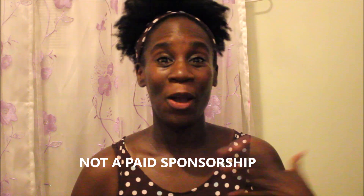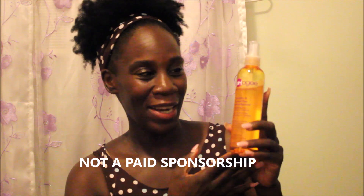Hey YouTube, it's Charisma and I have another product review for you — this is not a paid sponsorship, just my own opinion. This is the Apogee Keratin and Green Tea Reconstructor. I decided to try this product because a beauty supply store I pass by all the time was going out of business and had everything on clearance. I love Apogee — I've tried their two-minute reconstructor and it has done wonders for my hair.